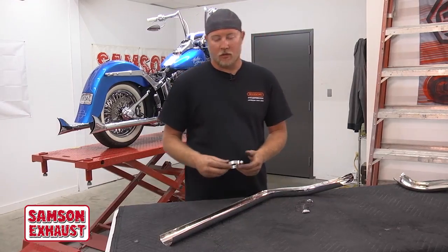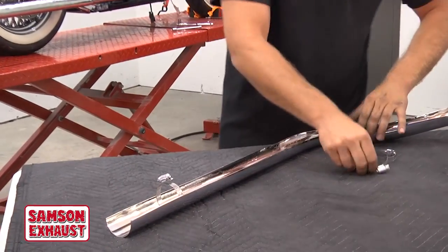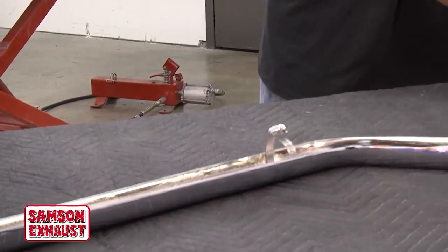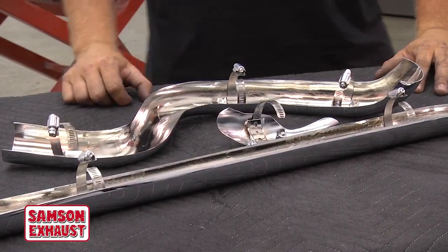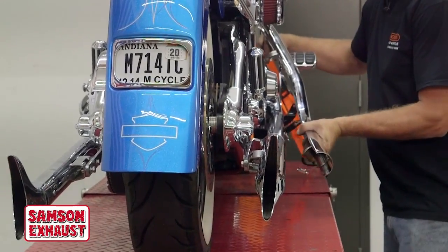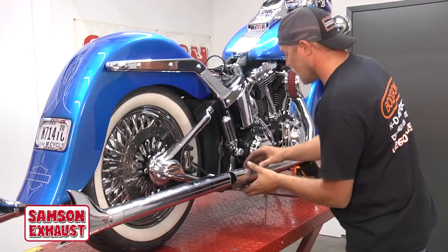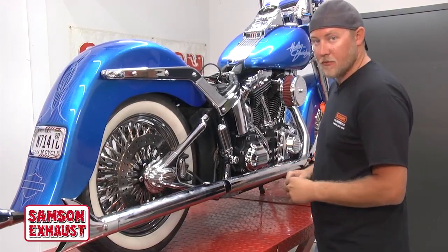Next we're going to put our hose clamps on the exhaust shields. Simply undo them and slide them in the slot on the exhaust shield — just like so. These are already done; this is how they all should look. Next we're going to put on the front head pipe exhaust shield, starting up front. It helps if you spread out the clamps a little bit. Put these on and we'll tighten all the clamps up, but leave them just a touch loose so everything can still be adjusted.